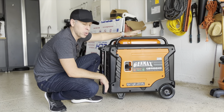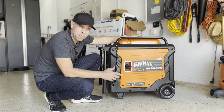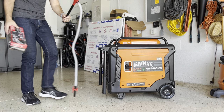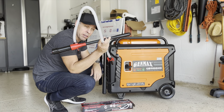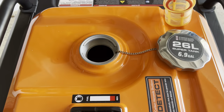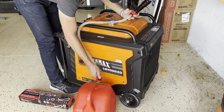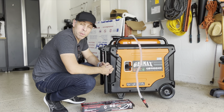Now I need to empty the tank to be able to ship it back to Genmax so they can pick it up and it doesn't catch fire during transportation. For those wondering how to do it — I found this battery-powered pump. You put it inside the tank and into a gas container, turn it on, and it starts sucking all the gas out into the container. I'll leave a link in the description below.